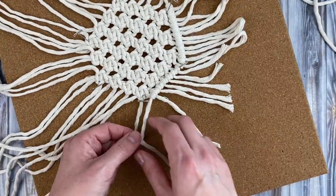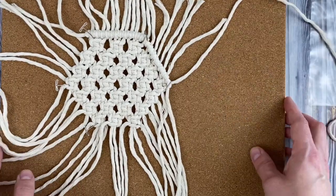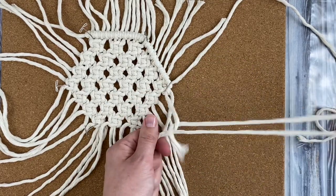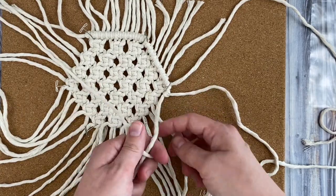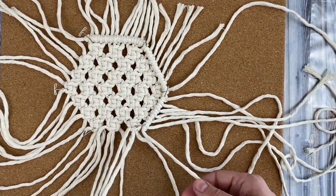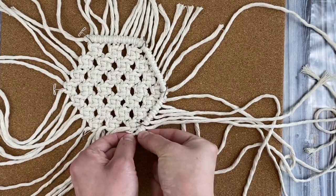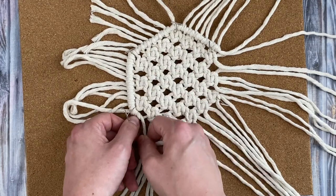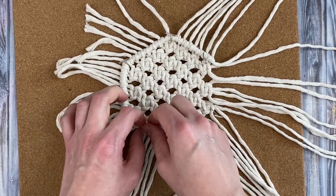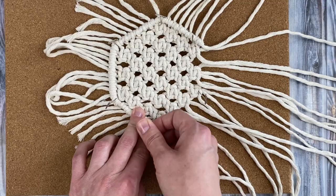When you get to the first corner, just turn your work a little bit and keep making more double half hitch knots down the other side to the next corner. At this corner I'm going to have the two ends meet, so after this knot I'll flip it around and start knotting down the other side — tying double half hitch knots to the right. Just keep tying double half hitch knots all the way around until you get to where the two ends of the filler cord meet.